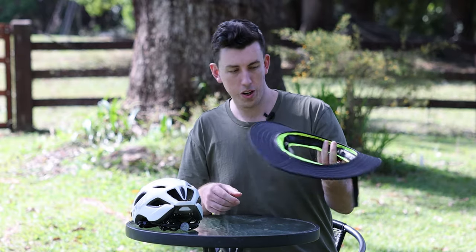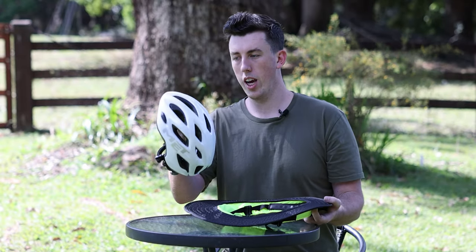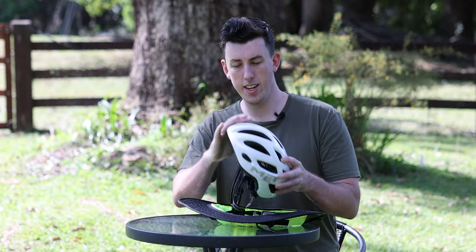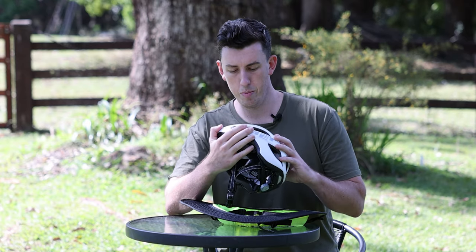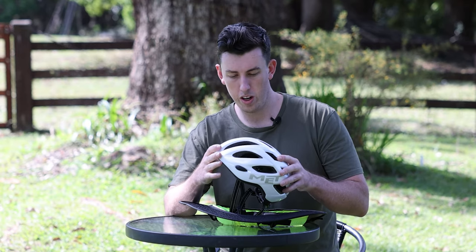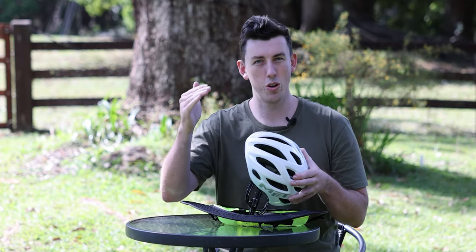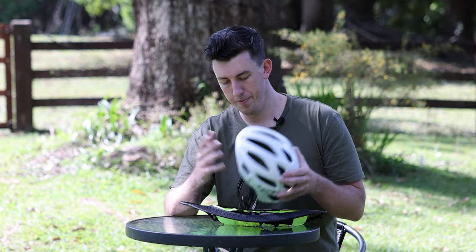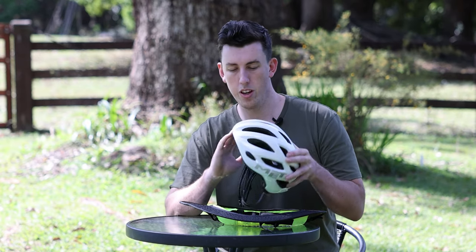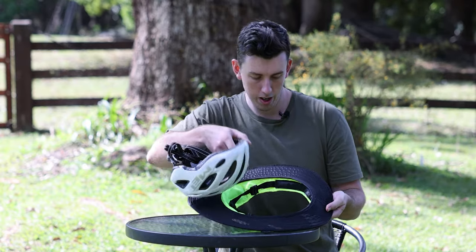Let's install. We're going to flip the brim upside down, grab the helmet — also upside down — and grab the front of the helmet. Now this helmet doesn't have a brim on it already. If your helmet does have a brim, no big deal — we normally recommend taking it off so you can get a nice smooth surface. If you don't want to take it off, it just depends how big the brim is. If it's a little brim you can still attach over it; if it's too big it's just going to get in the way. We recommend getting it to a smooth surface. So we're going to grab the front of the helmet and seat it in the front of the brim.